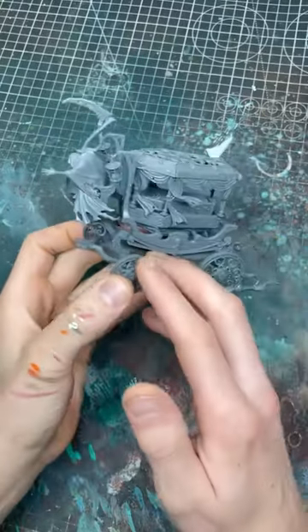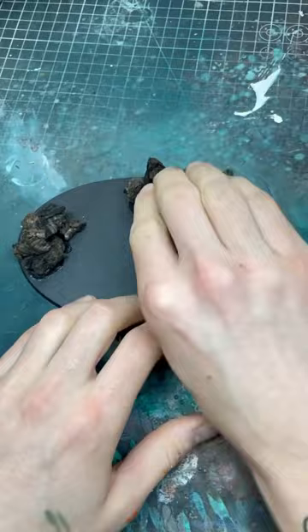How to build an awesome custom base for the Black Coach. I'm going to super glue some cork bark onto the base, followed by some milliput, which I'm going to use to position the model where I want it. Then I'm going to cut off some sprues.